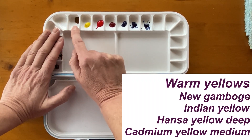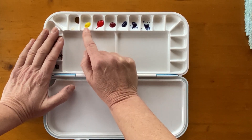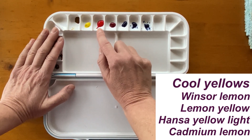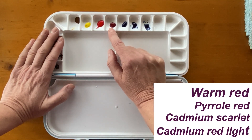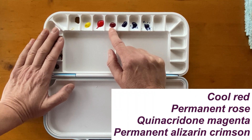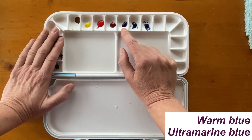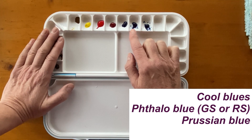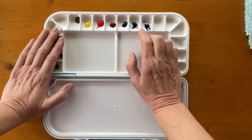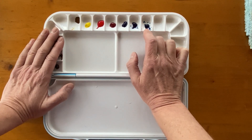This is a warm yellow — in my case I have chosen Nickel Azo or Hansa Yellow. This is a cool yellow: Winsor Lemon. This is a warm red: Winsor Red, Pyrrol Red. A cool red: this one is Permanent Rose — it could be Quinacridone Magenta, it could be Alizarin Crimson. This is a warm blue, which is Ultramarine Blue. These two are Thalo Blue, red shade and green shade. They are not exactly the same, and I want to test how they all mix.